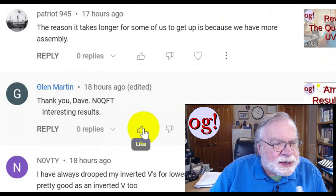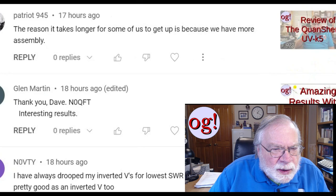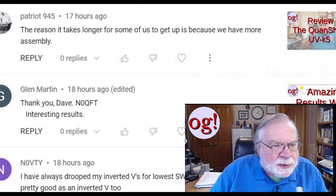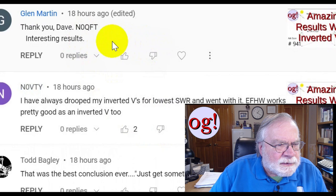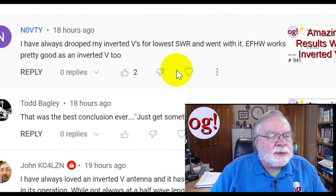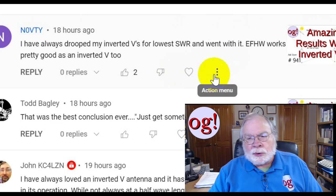Patriot 945 says: the reason it takes longer for some of us to get up is because we have more assembly — this is on a review of the Quansheng UVK5. Glenn Martin says thank you Dave, and Zero QFT, interesting results — that's on the inverted V. And Zero VTY says: I've always dropped my inverted Vs for lowest SWR and went with it. An end-fed half-wave works pretty good as an inverted V too.